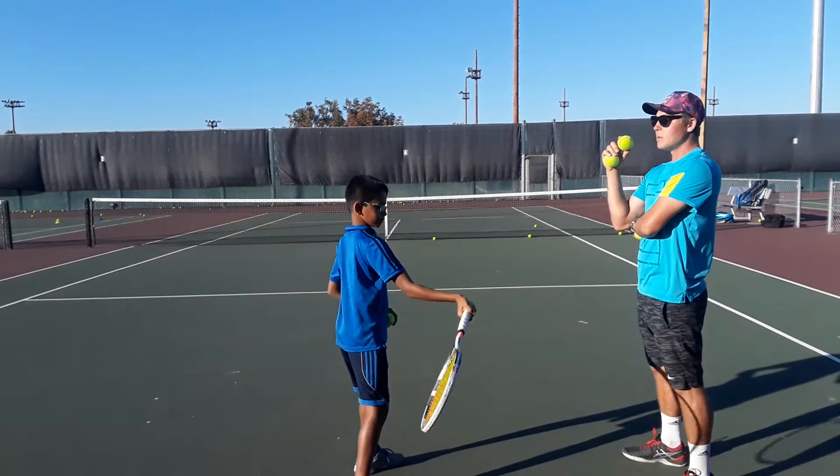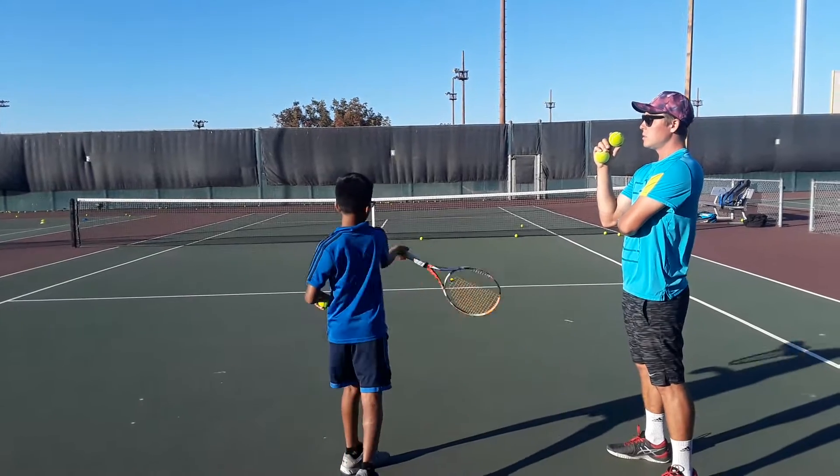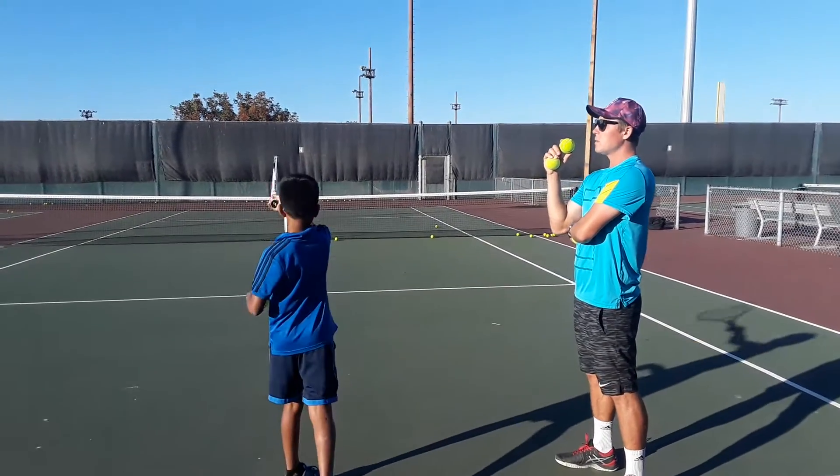Perfect. Now drop. Amazing. Next one, once more. Good job. Once more. Very good.